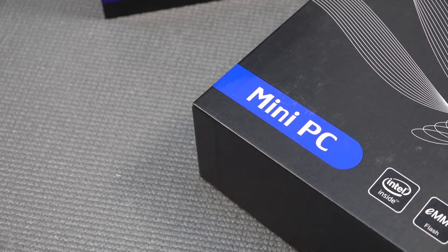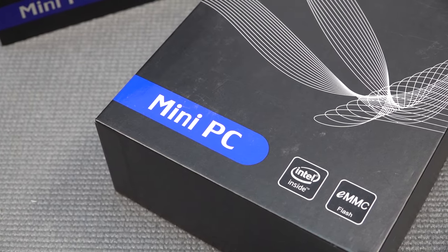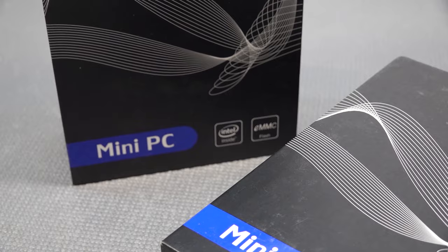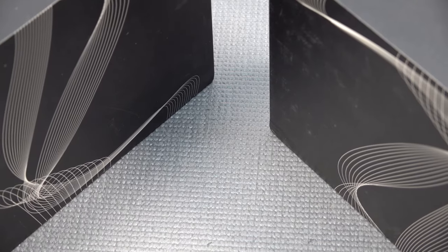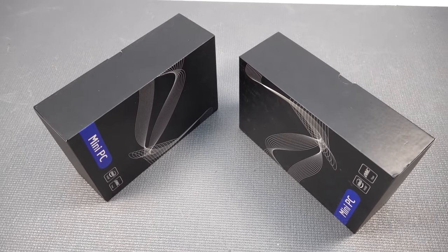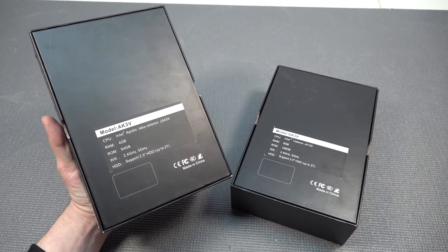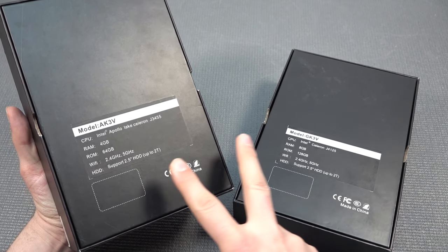Welcome back to the channel! Mini PCs — I love these things. They are small, they are quite powerful nowadays, and they are getting really cheap. Where we needed to pay hundreds of dollars for a mini PC, we can now buy them for sometimes $75 or $100, especially when they're becoming a little bit older. I've been buying these bargain-price mini PCs and wanted to talk about these two because they are quite interesting when it comes to specifications and how you can turn them into emulation machines.